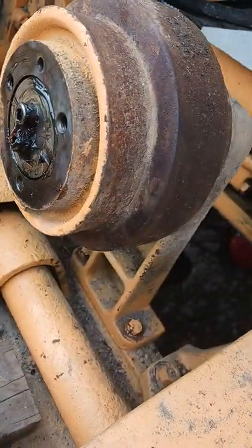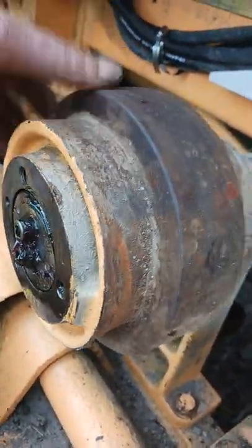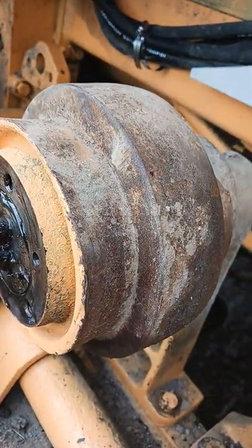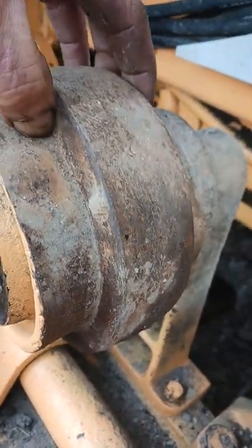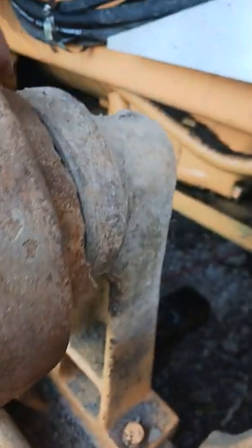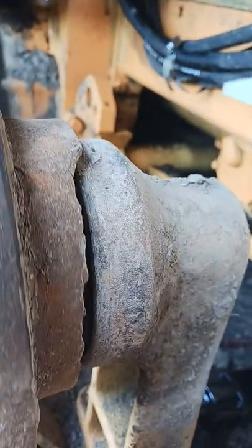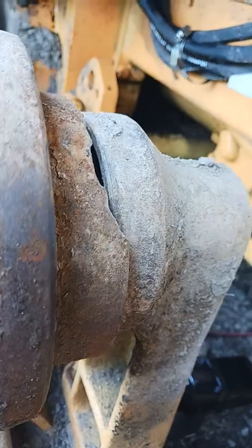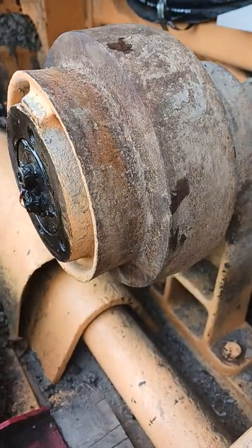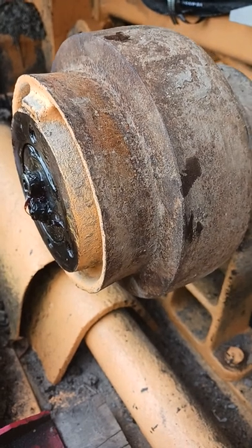We just pulled it out and changed them all over. The bearings are actually in pretty good shape — there's no play on it, well greased. But we do have wear: the center part's good but we've got some wear down on here, and on the inside as you can see we've got some big wear. We're gonna do a bush fix.